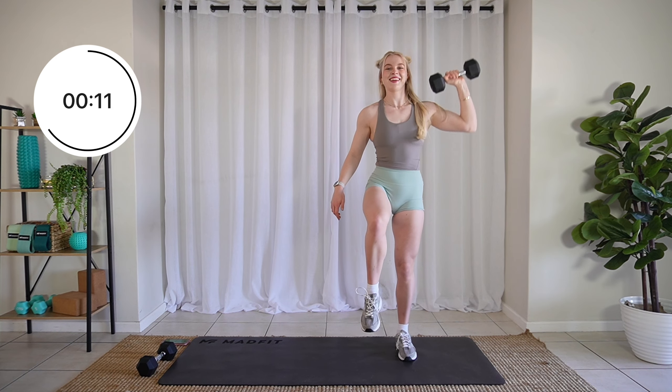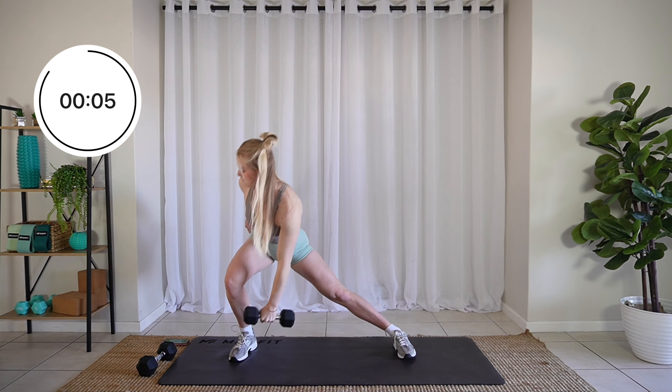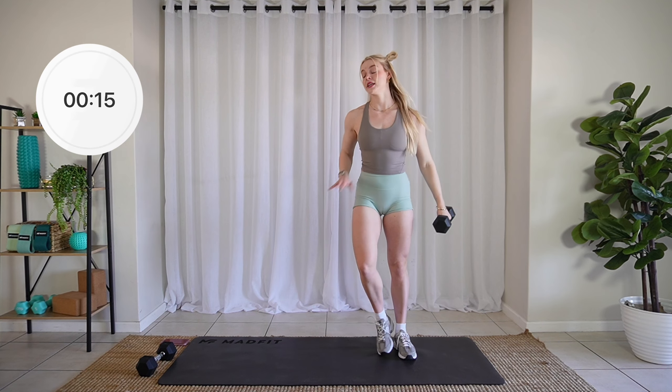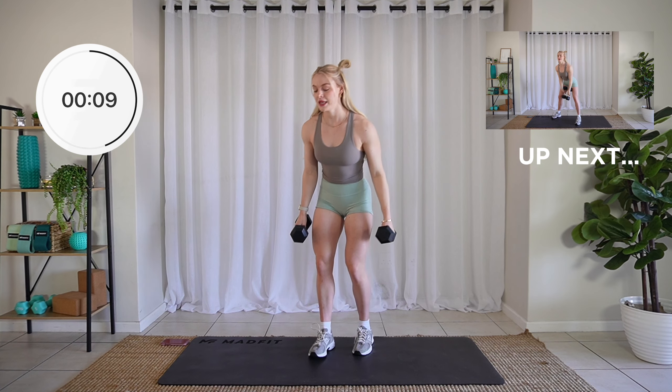Think deep, come on. Three, two, one. Take a break. We're grabbing both dumbbells. We're going to do some clean and presses.